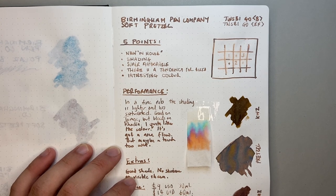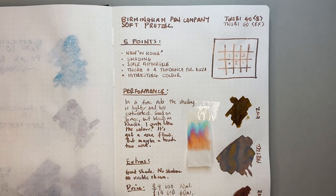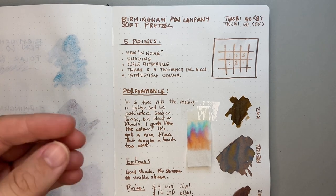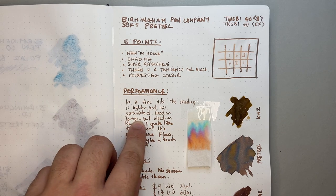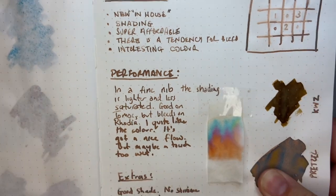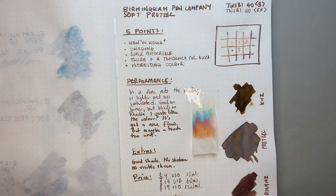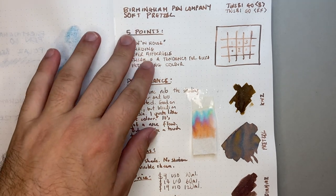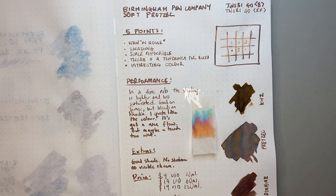Let's talk about performance. In a fine nib, the shading is lighter and the ink is less saturated. On the lighter shading points — like the O in Tomo River there — it gets quite light. It is less saturated overall. It's good on Tomo River paper and I like how it looks here, but it even bleeds in a particularly broad nib on Rhodia, which I'll show you in just a second.